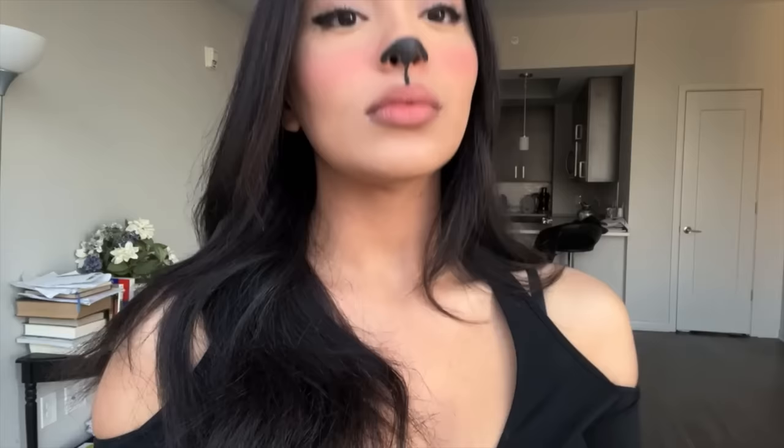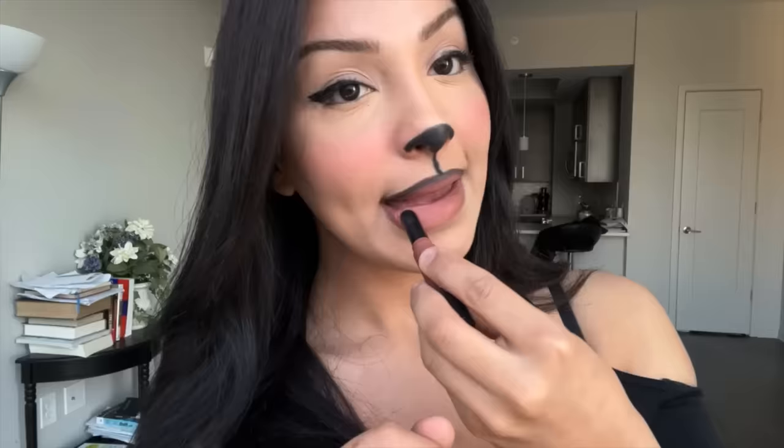Using an eyeliner, draw a straight line from the tip of your nose to the top of your lip. Continue by contouring your lip. You can also add some lipstick for a more blended look.